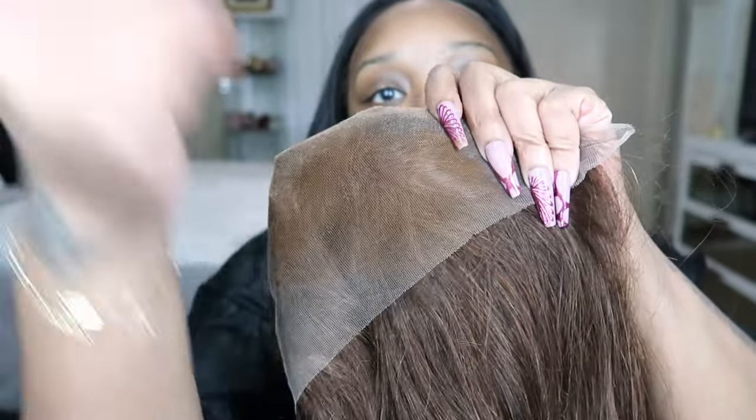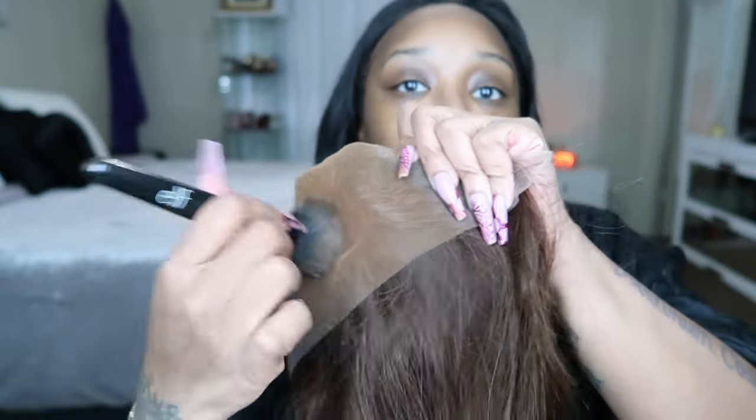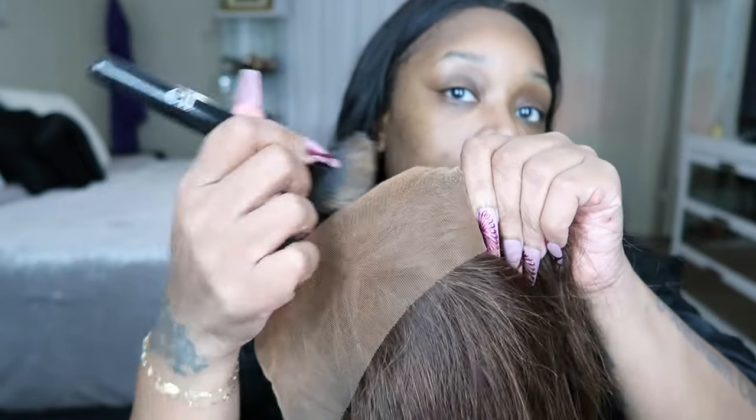I'm just going to take my foundation and put it in the inside of the lace. I do this just like with makeup — you don't want any flashbacks or anything when you take pictures, so you turn the lace the color of your skin, although it's HD.